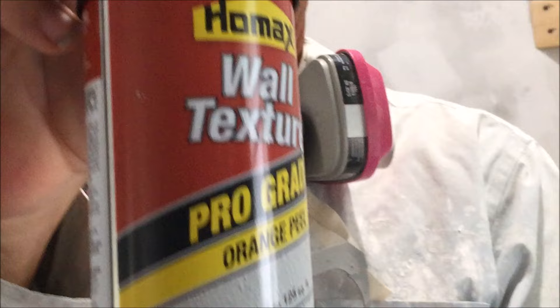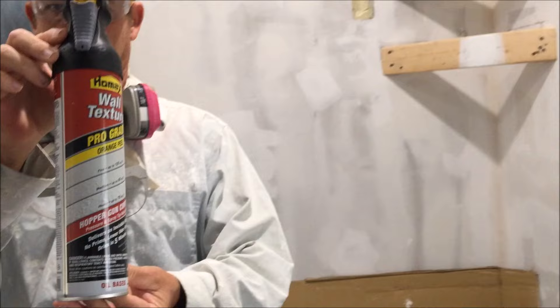I'm going to show you how to match an orange peel texture on an existing wall. Also if you stick around to the end of the video, I'm going to show you a tip and trick on how to even better blend that orange peel texture to match yours. So stay tuned.